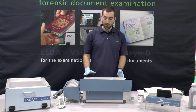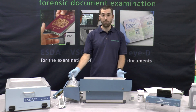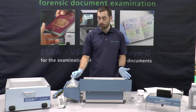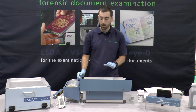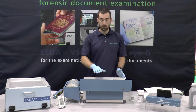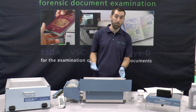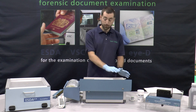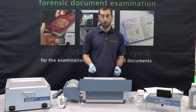The first part of the ESDA process, after switching on the pump, is we apply this imaging film to the top. This has two purposes: firstly, it does act as a protection for the document, so the ESDA process is completely non-destructive. The original document will remain completely unchanged and you can perform the ESDA process as many times as you wish. But primarily, it acts as a barrier over the top of the plate itself to which we apply a negative charge.